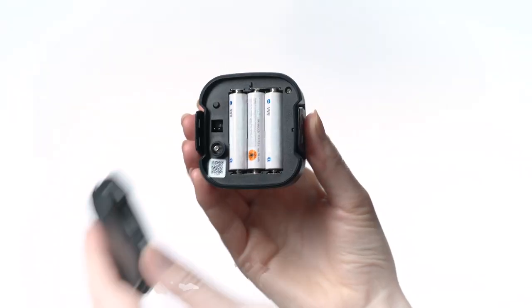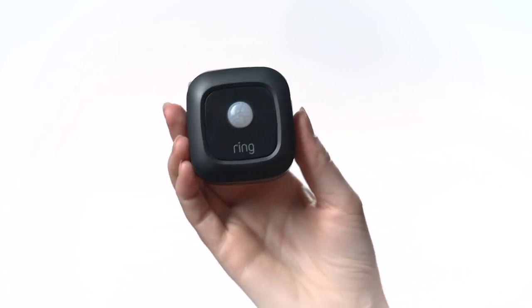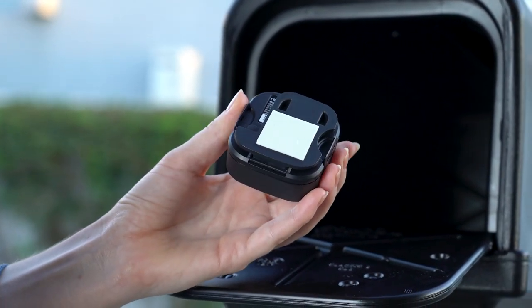Now that your mailbox sensor is connected, let's install it. First, snap the rear cover into place. If you don't need the antenna, simply mount the sensor to the inside of your mailbox using the included adhesive. We recommend you place it on the inside of the door like this.